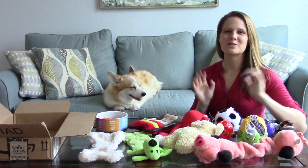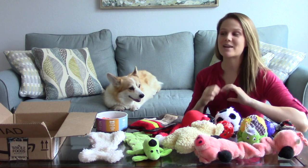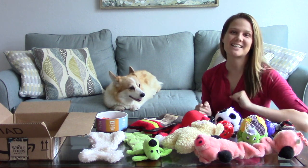Hey everybody and welcome back to the channel. For those of you guys who don't already know us, this is Maya, I'm her person Kayla, and today we're making a treasure box. So let's get started.